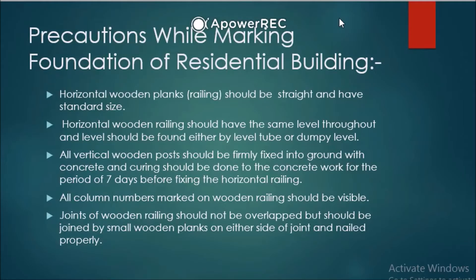Good morning. In today's session we have to see two important topics. First is precautions while marking foundation of a residential building, and the second topic is precautions while constructing foundation in black cotton soil. Both topics are very very important — this topic has come at least 4 to 5 times in exams, so study it carefully.